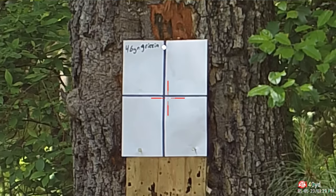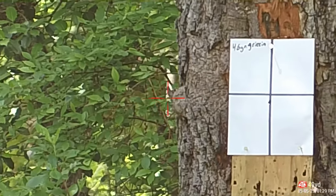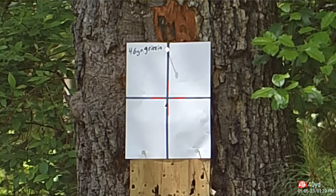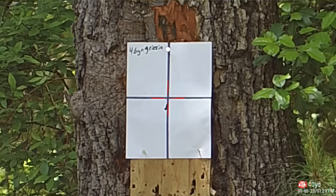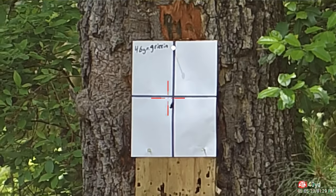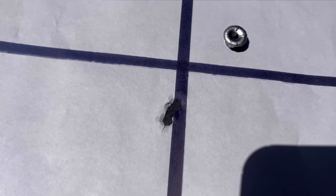Now we've got the 46 grain Griffin slugs — let's see how accurate they are. They load so much easier, which is already a huge plus for me. All three basically in the same hole.